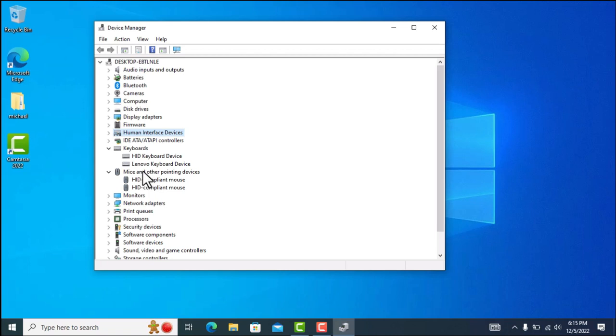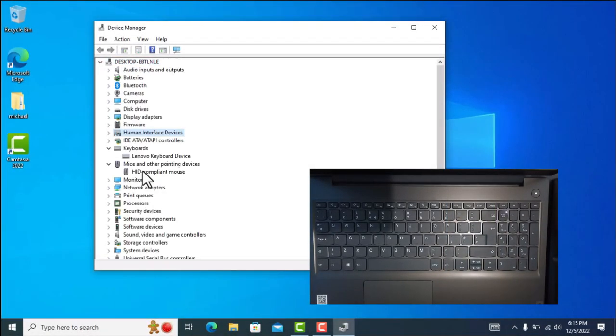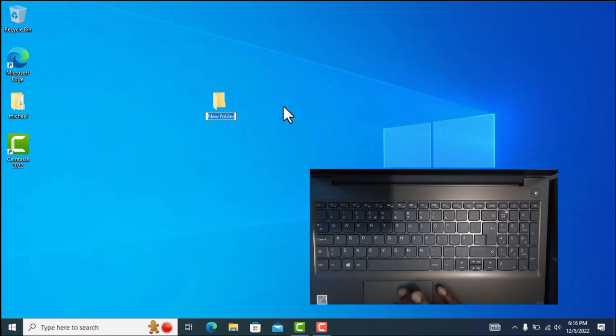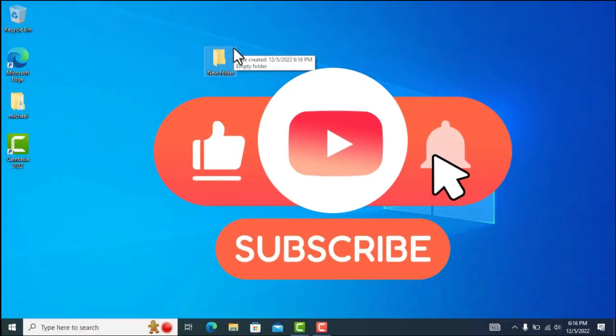I'm going to remove the plugged-in USB mouse to demonstrate that this fixed the problem. I've unplugged it, and now I'm able to use my touchpad on the Lenovo laptop without any issues. I can right-click, create a new folder — everything works. I hope this fixes your problem too. Have a nice day.